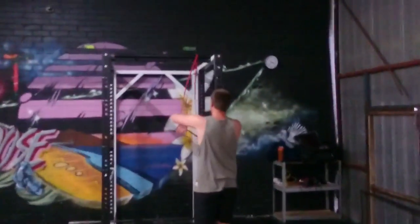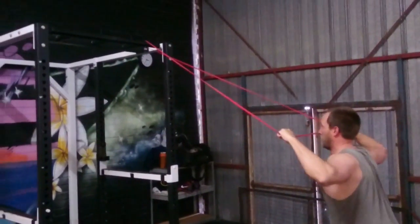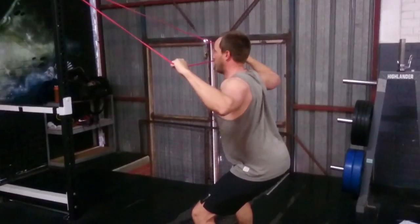We pair this exercise straight away with band face pulls for the upper back. Face pulls look very easy — it's a little red rubber band — but believe you me, after 20 plus reps, this lights up the upper back and the rear part of the shoulder.